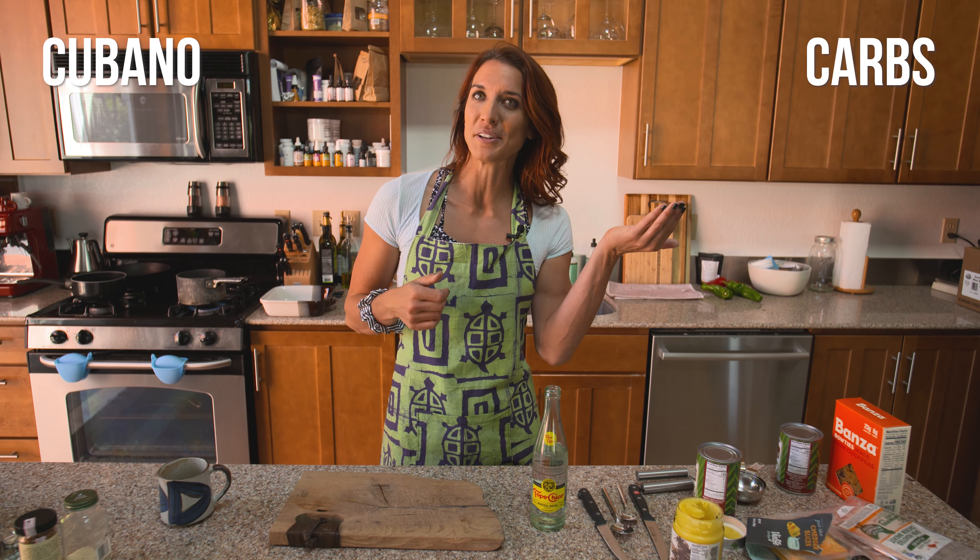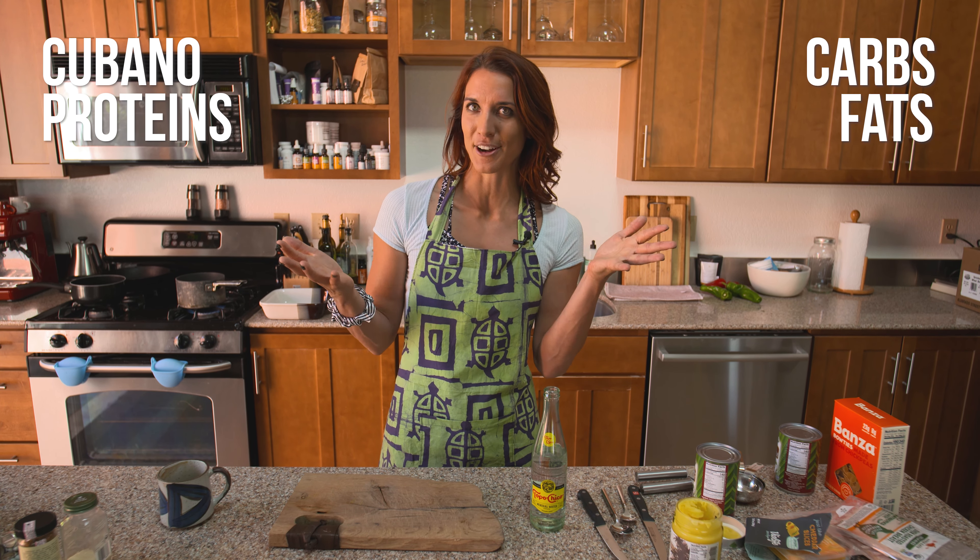Today, you are quite literally improvising with me on the fly. This is a meal that I would be making and will be having after we finish filming, because it has all the things that I need — the Cubano, but also the right amount of carbs, proteins, fats, et cetera. So I'm very excited that you are here today.